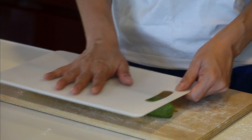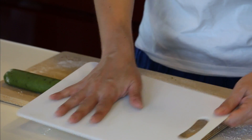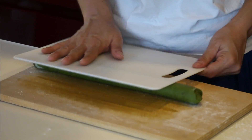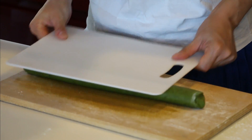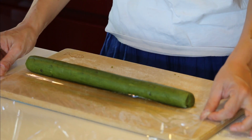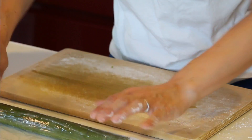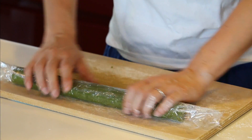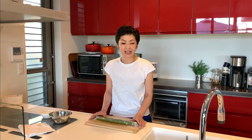Roll it with another cutting board to make it even. It's about 40cm. Prepare plastic film and wrap it up.